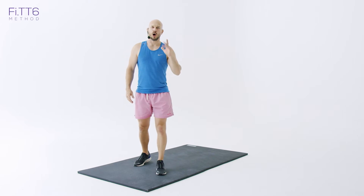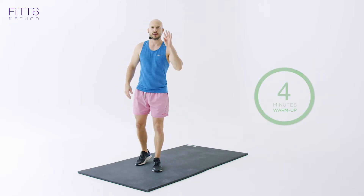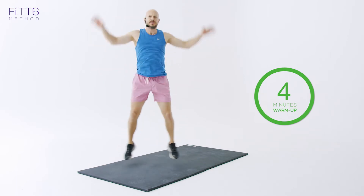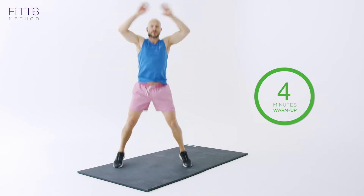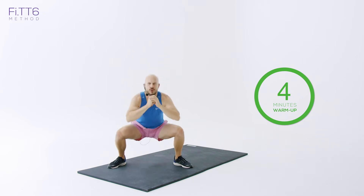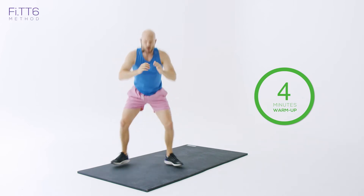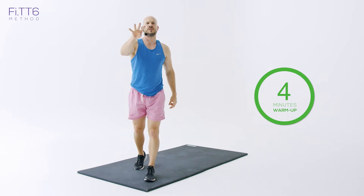Here's the warm-up that I highly recommend you do before starting any of these sessions. Do it for a minimum of four minutes. Get on the balls of your feet. We're going to do ten high knees, then ten star jumps, and then ten drop squats. That's one round. Continue doing that for the next four minutes.